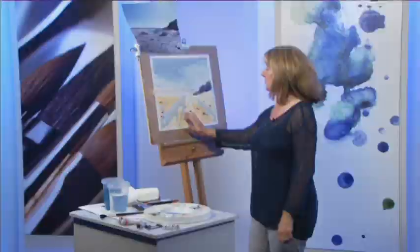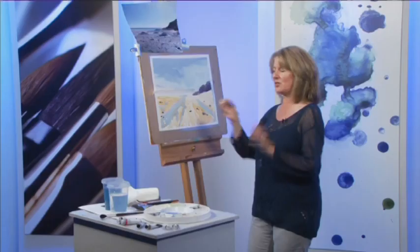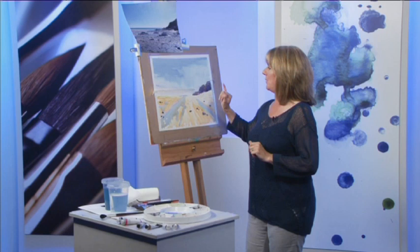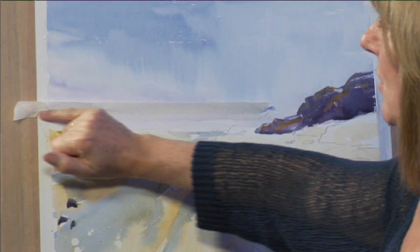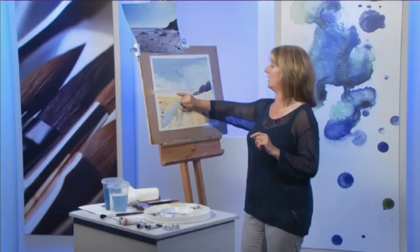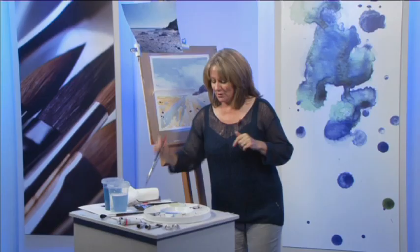Earlier in the program you saw me get this far with the coastal scene. What I've done now is taken the masking fluid off — tiny little bits but just enough to give a little sparkle. I cannot for the life of me draw a straight line, so I've put a little bit of masking tape right across the dried sky to preserve a straight line so I can paint the distant sea, which I'm going to do now.